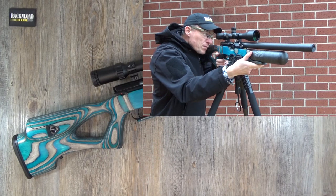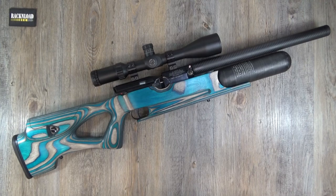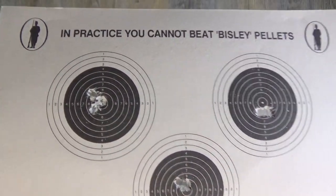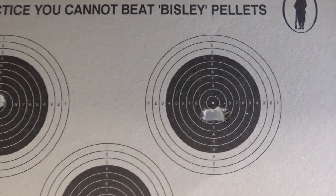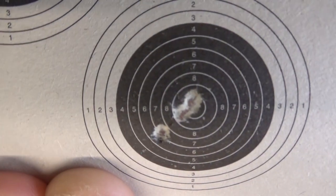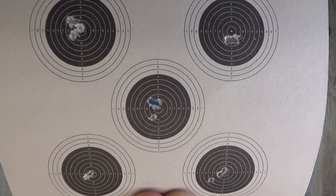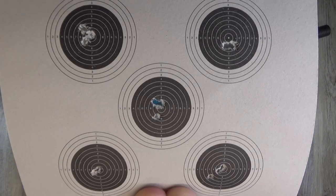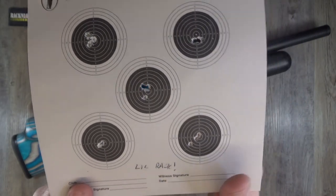Let me jump straight into accuracy. I've only got one detail on this target — let me show you it first and then I'll uncover the detail. Check this out for accuracy: 30 yards, my standard sub-12 foot-pound air gun test, .177, three-shot groups. That's three there, three, three, three, and three. 30 yards — is that accurate or what?